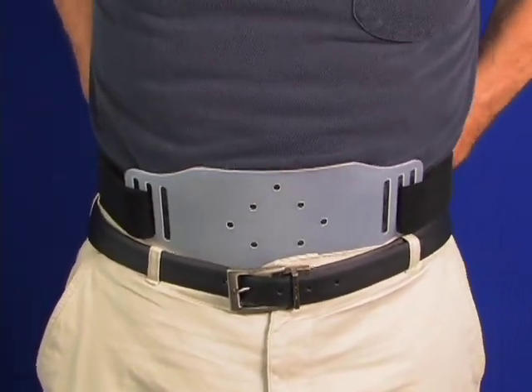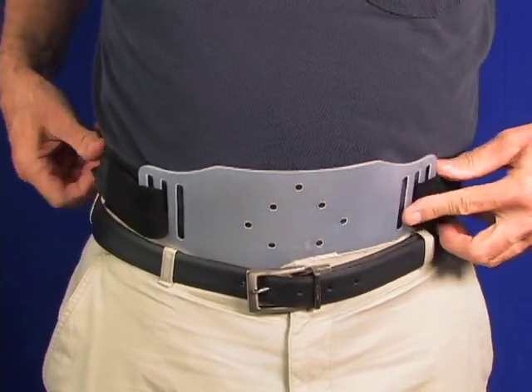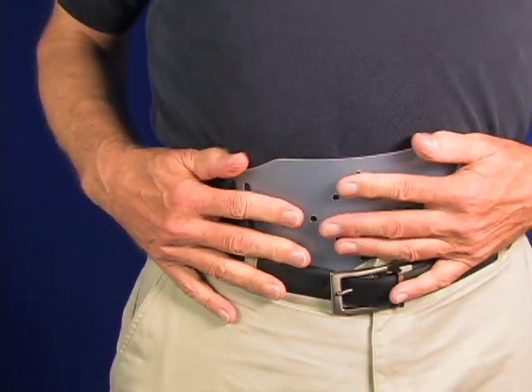Always wear it over a t-shirt, but you can wear it under an outer garment as well. A quick snug up of the belt is all that is needed.